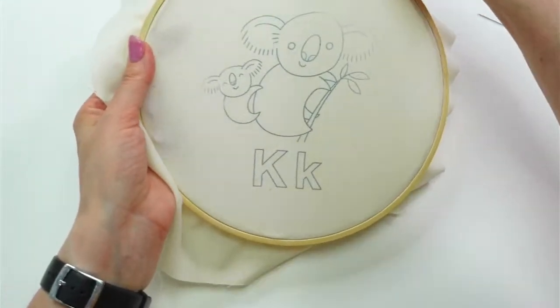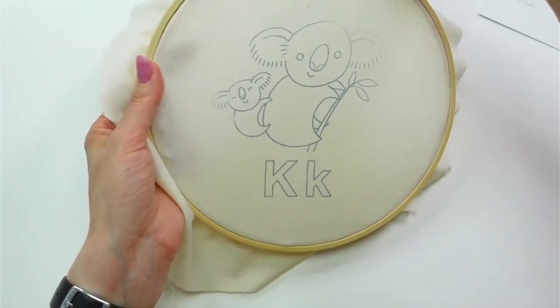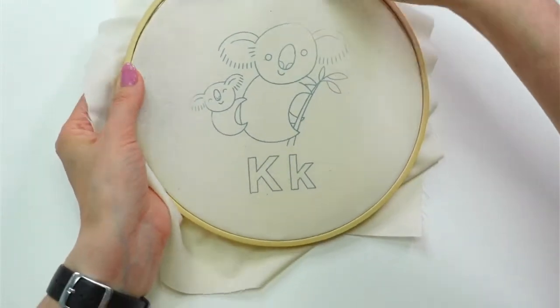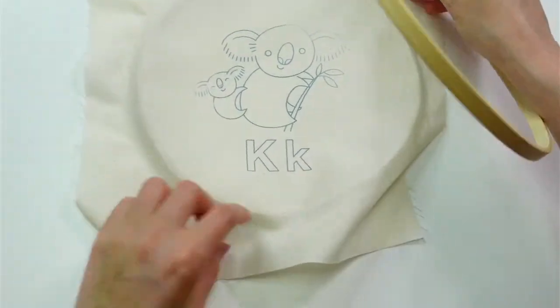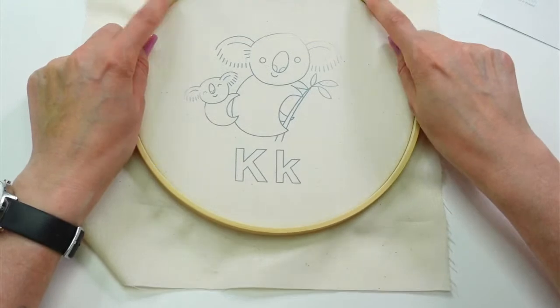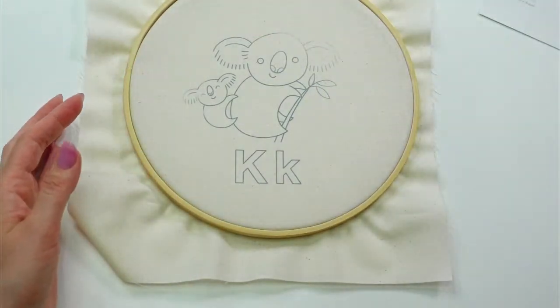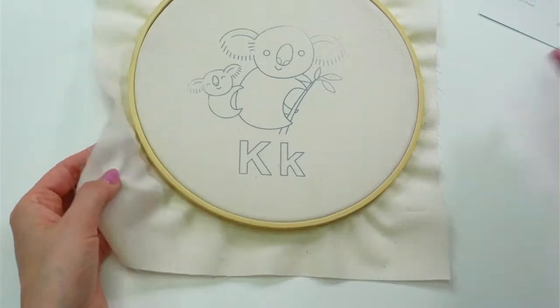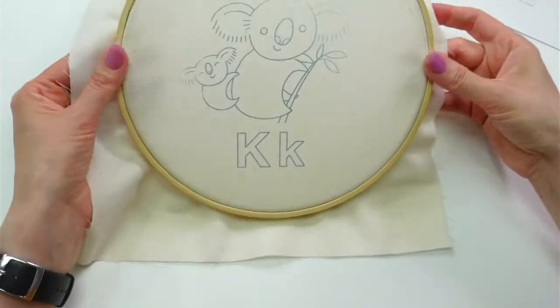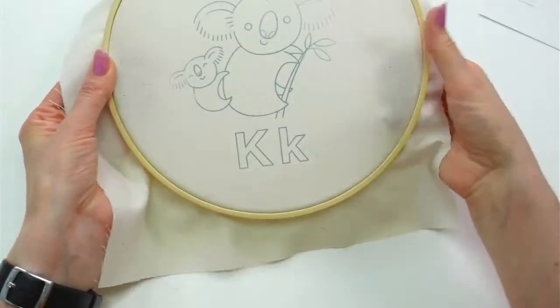I think I kind of have his head stretched a little weird in the hoop. I'm going to loosen it up and put it in again — I think I pulled on that area of the head and it was looking extra pointy. There — that's a little bit better.